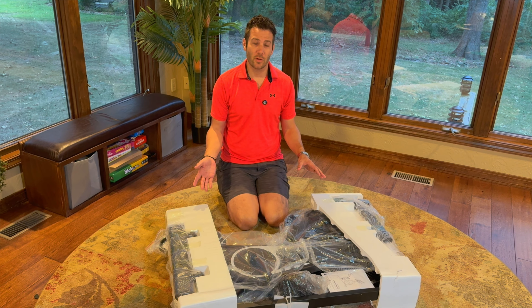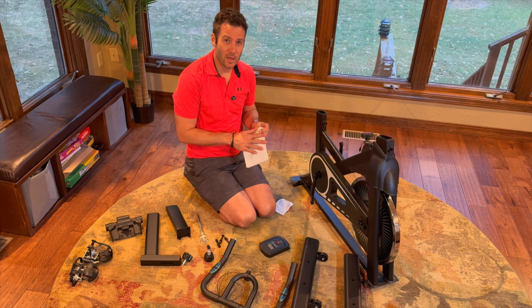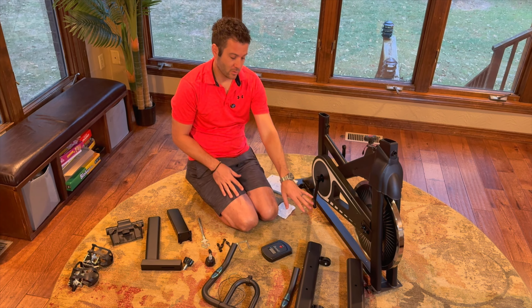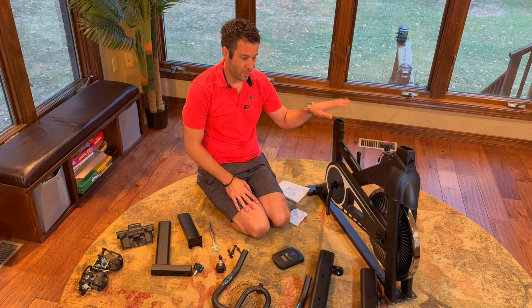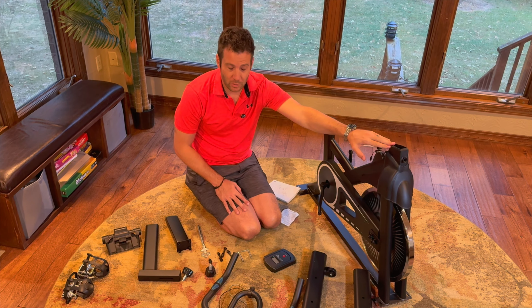We've got it unboxed. It comes with a few pieces but seems pretty easy to put together, and it comes with a nice instruction guide that explains everything thoroughly. I'm going to put on the base feet that have wheels so this thing can easily roll to any location.